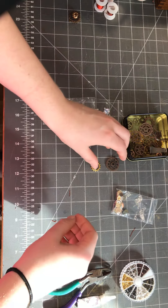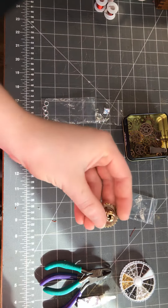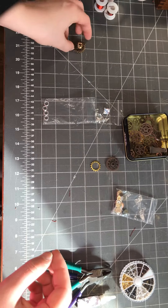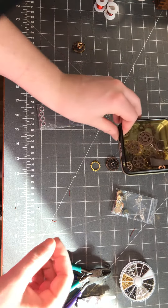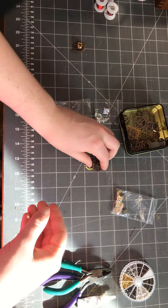Today I'm gonna show you how to make steampunk gears, like this one here. First, what you're gonna need is some assorted gears. You can buy these in bulk online really cheap — I mean for pennies each.